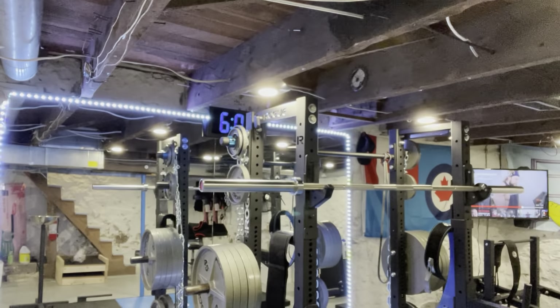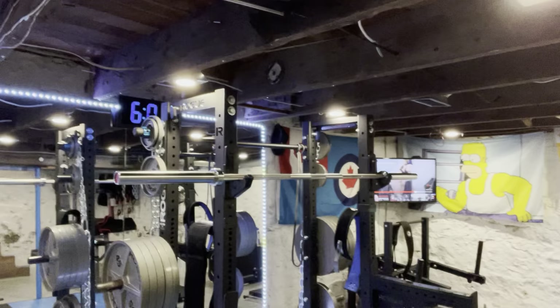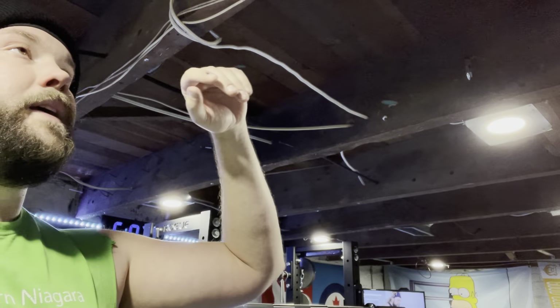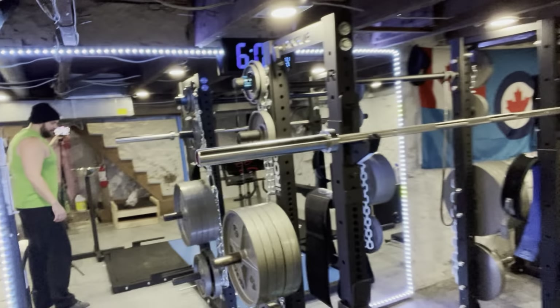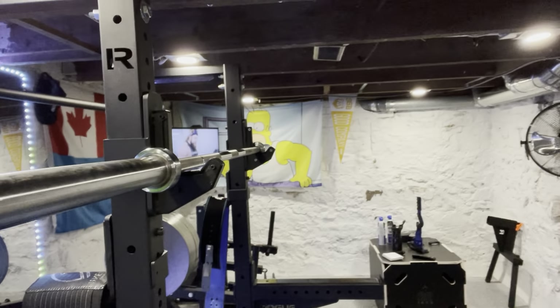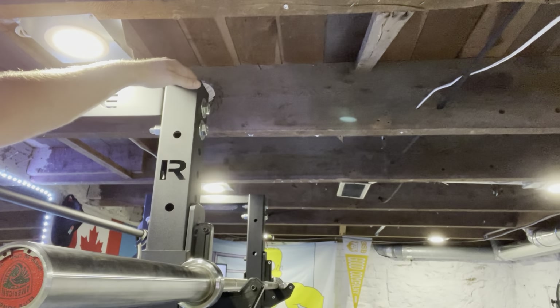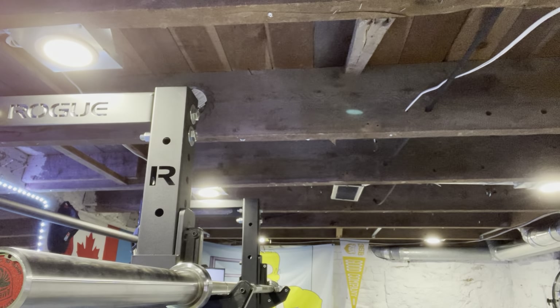Let me bring the camera over and take a step back to show you the main piece first. This is a half rack. The ceiling height here — this is my basement — the floor joists run about 72 inches off the ground in some spots, 75 in others, it's all uneven. My half rack posts are 72 inches, giving me about two and a half to three inches from the ceiling.